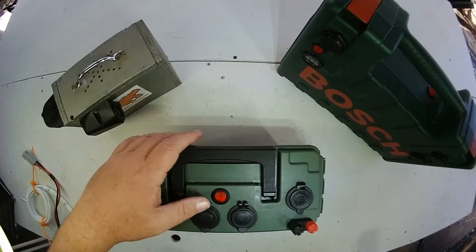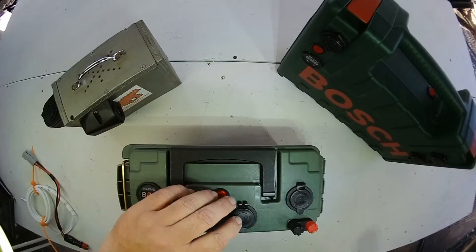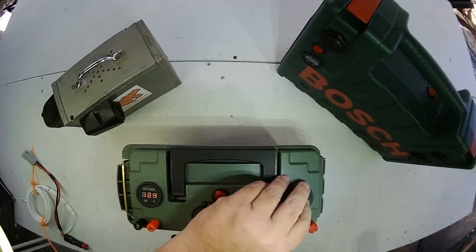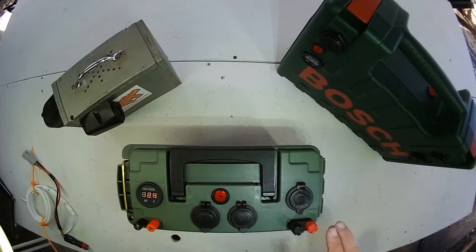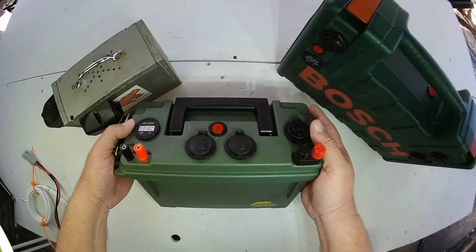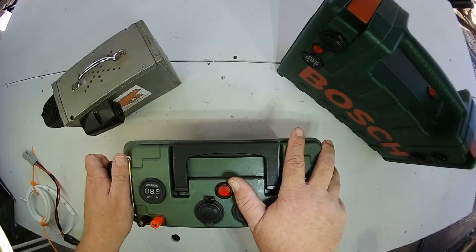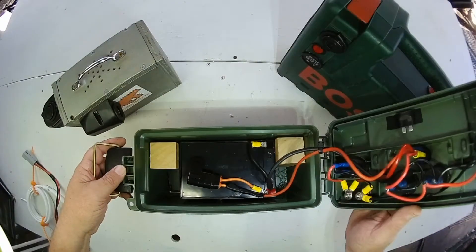The next one is the ammo box one. You'll see plenty of these on YouTube and it has all the usual features with voltmeter, cigarette lighters, and USB. Each of these battery boxes has at least two cigarette lighters for the shower — one for the pump and one for the lights. On this one I've also included two banana jacks, just for putting them in there, no particular reason at all.